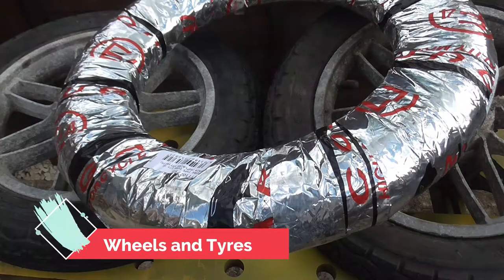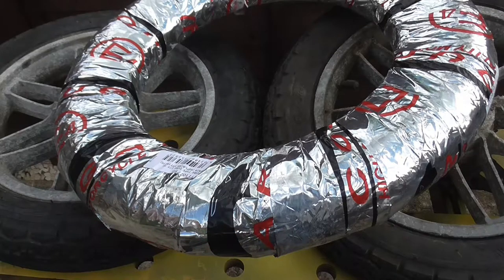Today's episode will be wheels and tires — actually just the front wheel. This is the last scene from this camera; it died after this, so by the time we have the next video there should be a new camera.